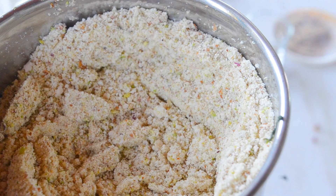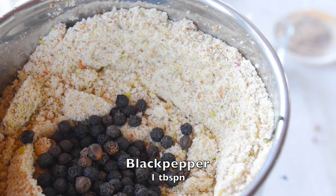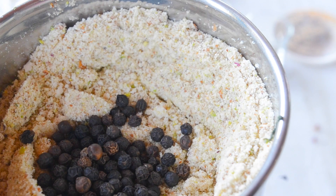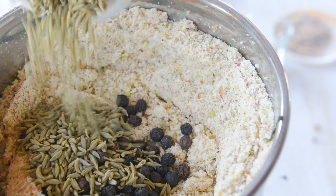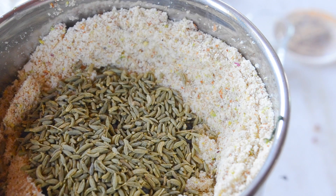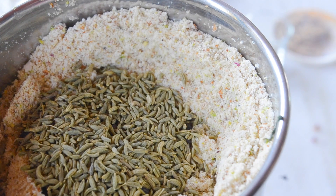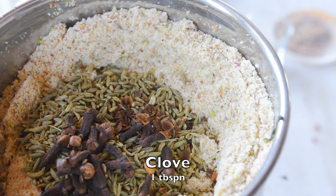1 tablespoon of kali mirch (black pepper). Kali mirch आपकी immunity बढ़ाएगी और thandai को एक spicy सा flavor देगी। इसके बाद हम डालेंगे इसमें long (cloves) — long आपके bones के लिए बहुत अच्छी होती है और साथ में ही आपकी immunity strong करती है।